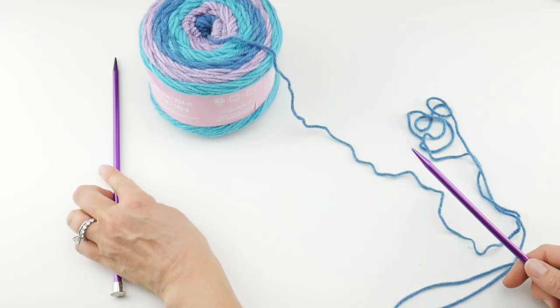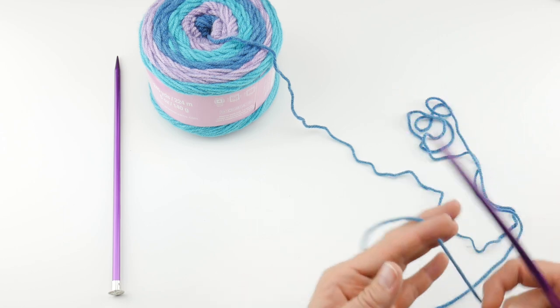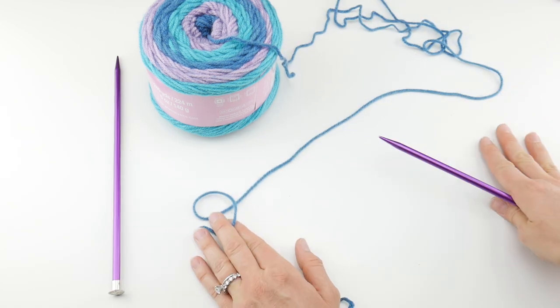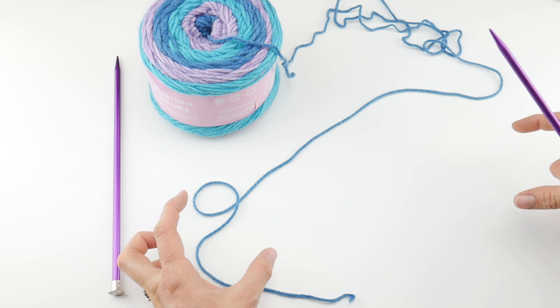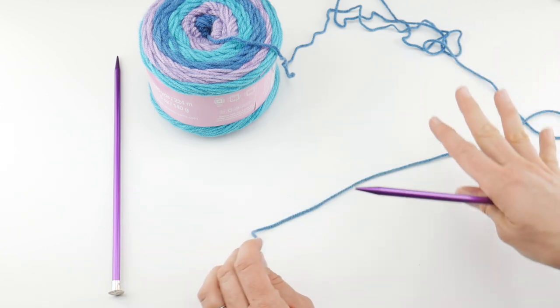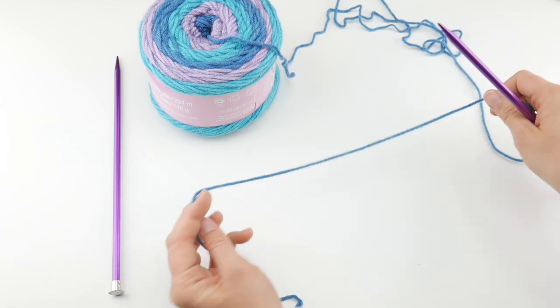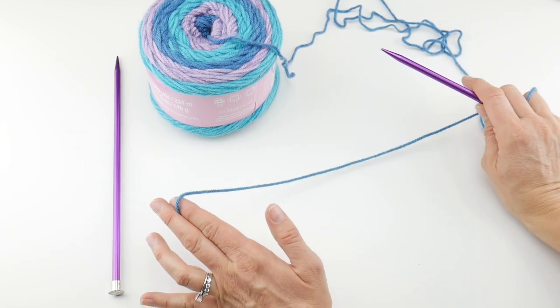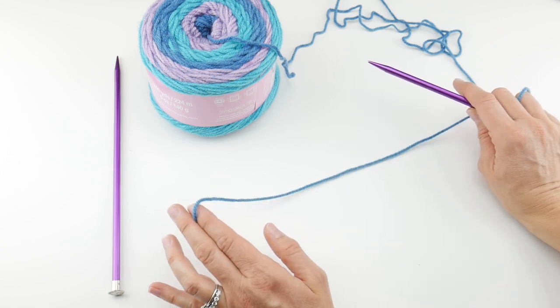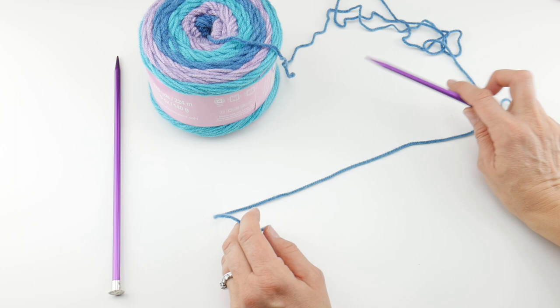To begin we're going to cast on our stitches. Like I mentioned, this is a project for the absolute beginner knitter — we're basically going to make a long rectangle and then seam it together. Super easy, perfect first project for a knitter. I like to use the long tail cast on, which is a great beginner cast on. If you're a more seasoned knitter and prefer a different cast on, please feel free to use that instead.